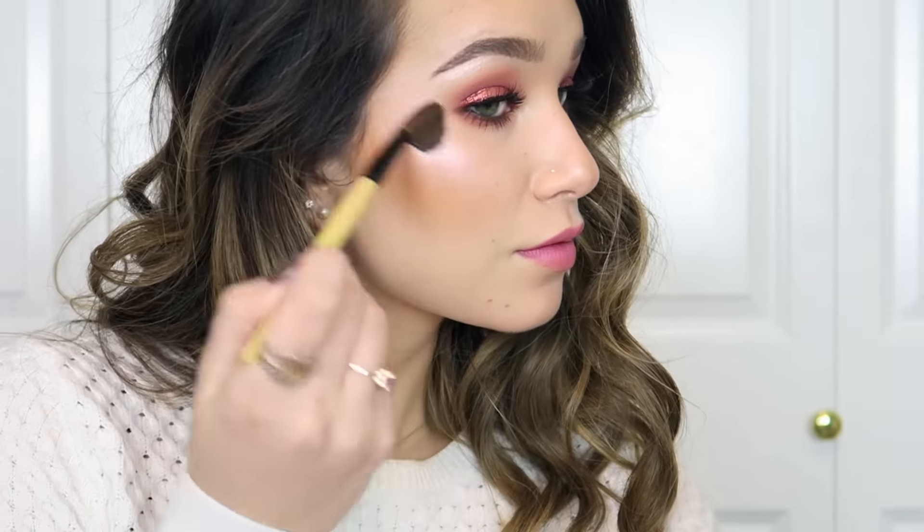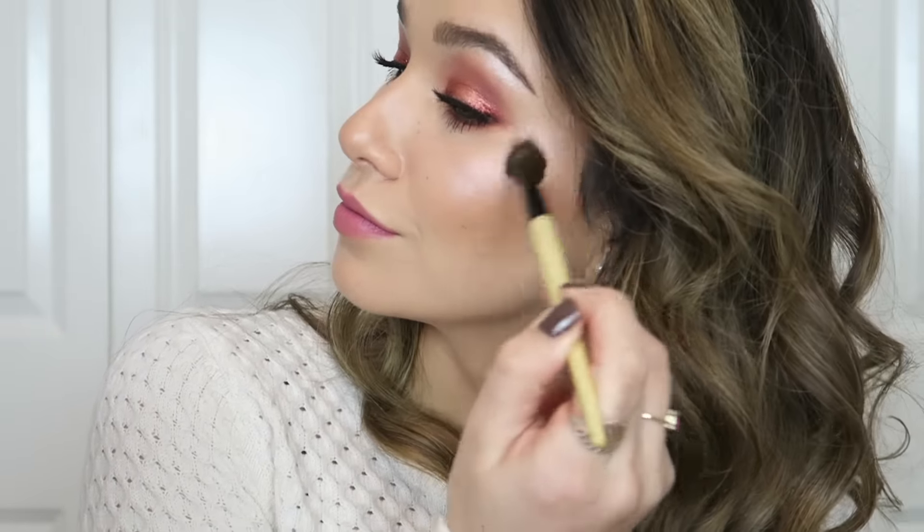I kick my highlight up a notch using the Anastasia Beverly Hills Glow Kit in Gleam, mixing the shades Hard Candy and Crushed Pearl. You can definitely tell the difference between the two sides once I've applied the extra highlight.